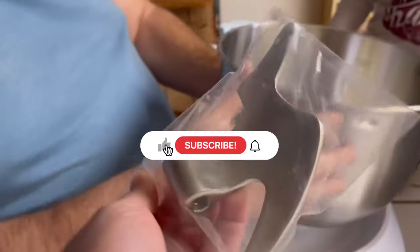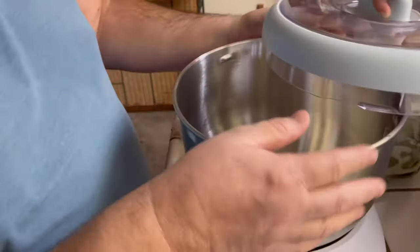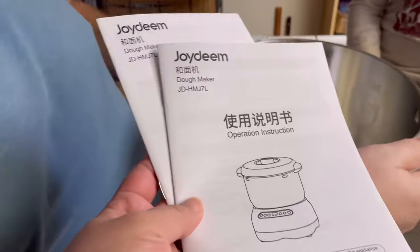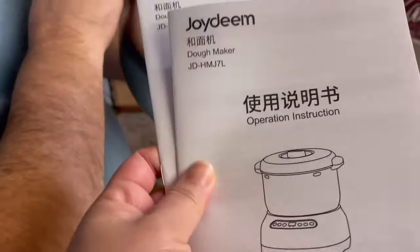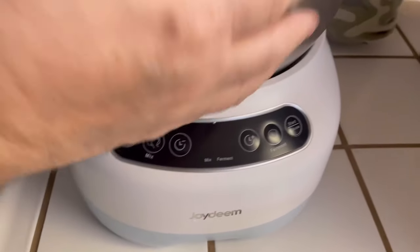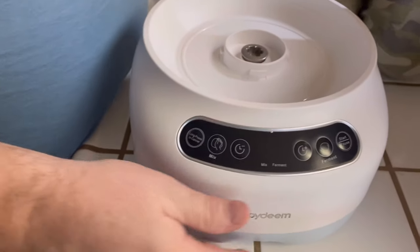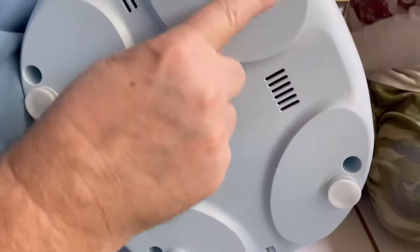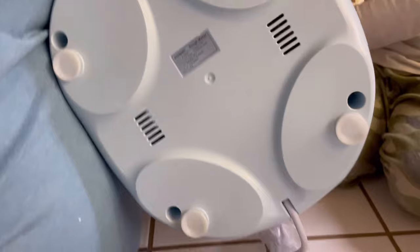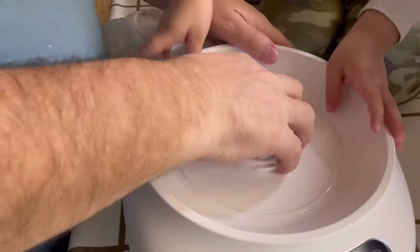This is heavy duty. Let me see the dough maker manual — show me the back of that. The bottom has suction cups. That's nice — it won't move while it's on. Yeah, it looks really easy to clean too.